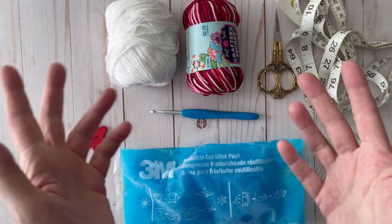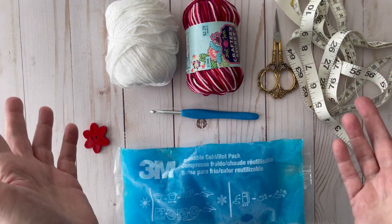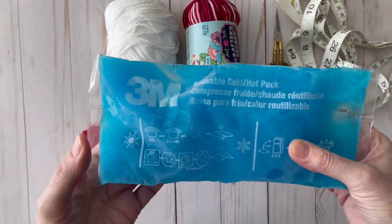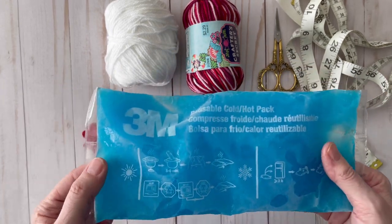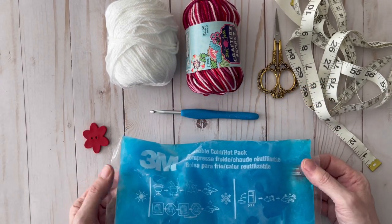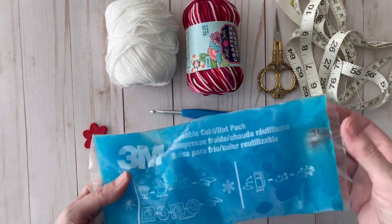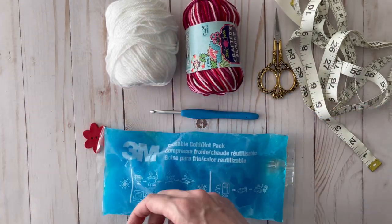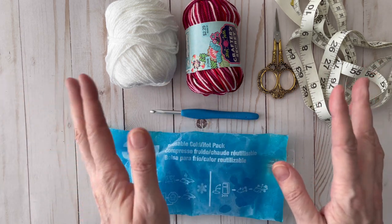Today we're going to do something a little different. I haven't been able to crochet for a while — actually since last August when I hurt my shoulder. I've been using ice packs constantly, and the cover I have from Walgreens is really old and falling apart. I'd love a new cover for my ice pack, and I thought I could crochet one — but crocheting inflames my arm and prolongs the healing process, so we're not going that route.